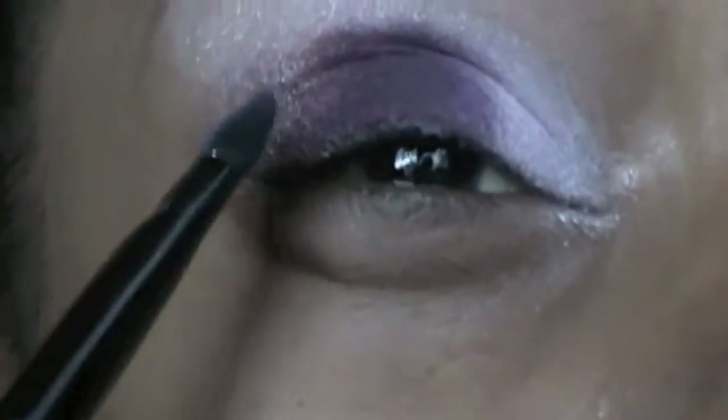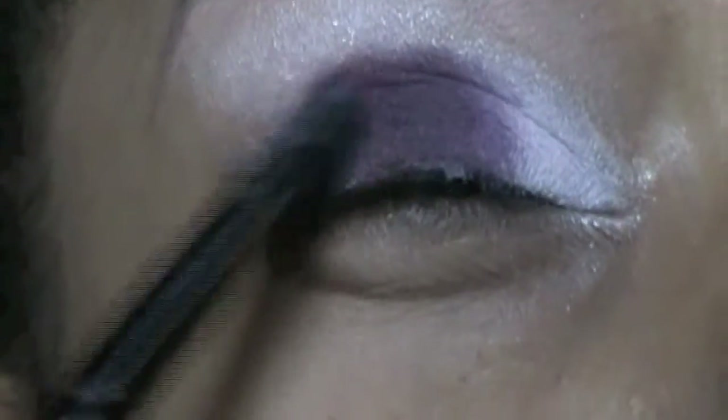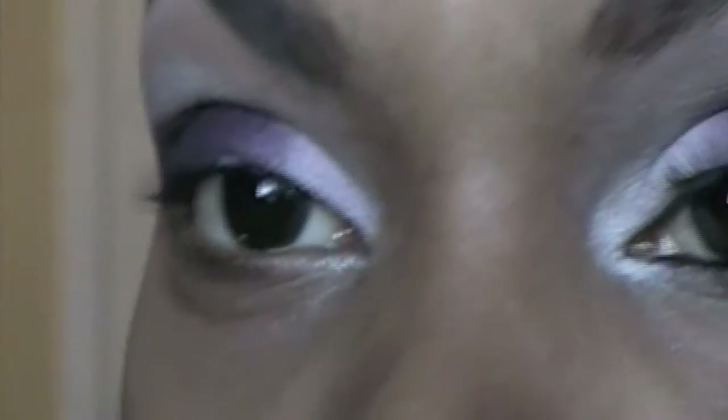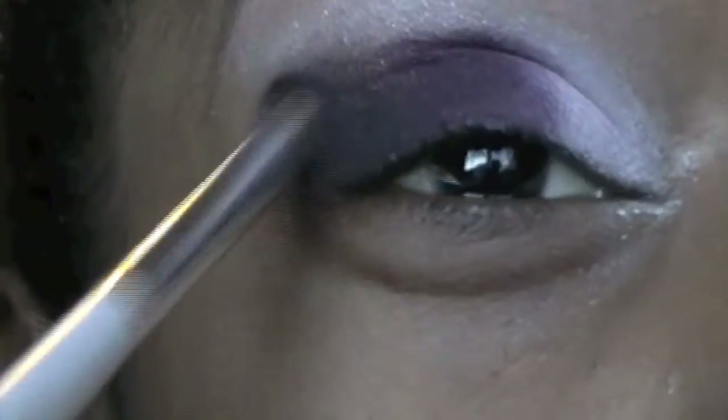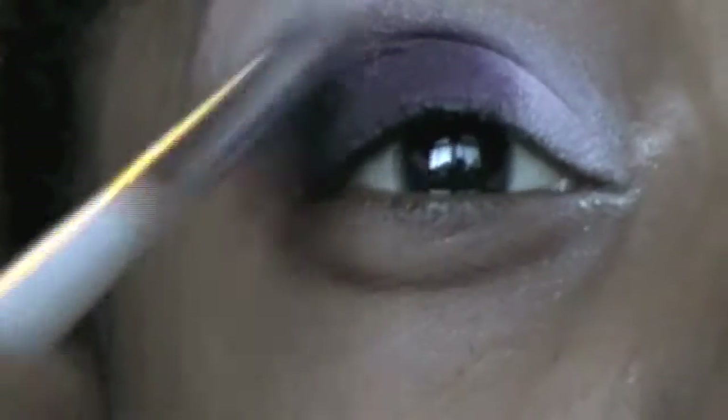Now I'm going to take this last color right here — it's a dark purple — and apply that on the last little corner of my eye, just like that. Now I'm going to take a small tapered blending brush and take that dark purple color we just added and apply it into my crease, slowly building up the color.